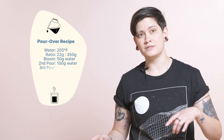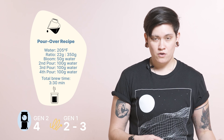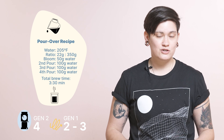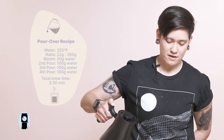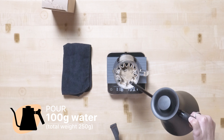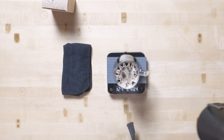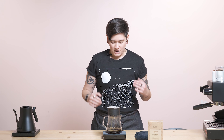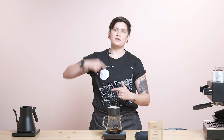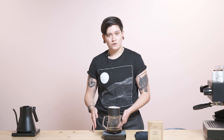So what I'm doing for this one: standard 22 grams of coffee into 350 grams out. I ground at four on the Ode with my gen two burrs. If you're on Ode gen one, I'd probably go in the two to three range, and if you're on Ode with SSP I would probably go around five. I'm pouring twice the amount of water as coffee in for the bloom, so right up to about 44 grams. Then the consecutive pours: 100 grams up to 150 total, then up to 250 total, then finishing at 350 total — trying to keep each pour to about 10 seconds.